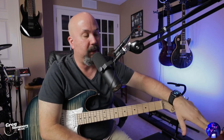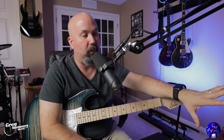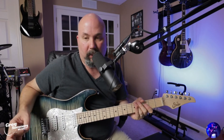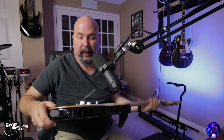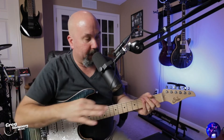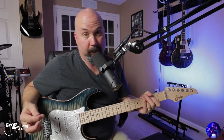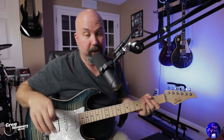The SM7B is plugged into an X32 rack mixer, and from there I've got P16s, which are their personal mixers. When I've got my headphones on I'm basically isolated from everything else and I can control what I hear. For guitar I've got a Relay G10 wireless — this is the newer G10S — and I've got an Axe-FX 3 plugged directly into the mixer.